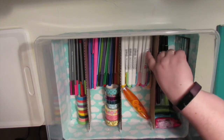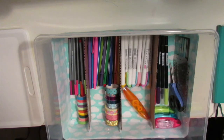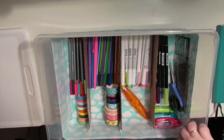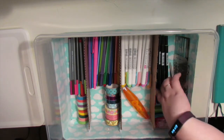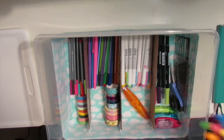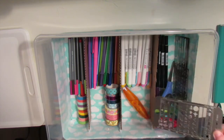Over here I have my new Zebra mild liner duo tip pens. I have a whiteout correction tape thing here, my permanent adhesive tape runners here, as well as this space for my Tombows - although I carry six of my Tombows with me at all times so these are just kind of the leftovers - as well as scissors and my stencil things.